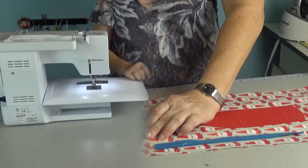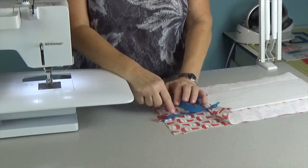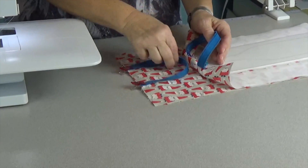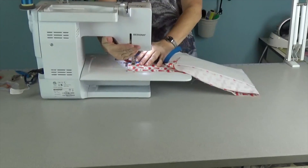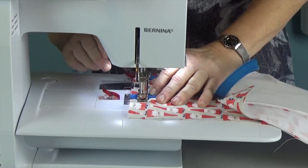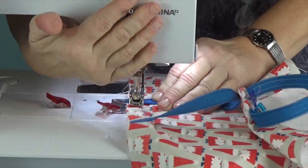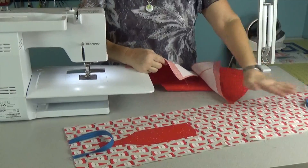I've used my wonder clips to hold the handles in place. I had a neutral color in the bobbin and blue on top — you don't want the neutral showing on the front, so when you attach the zipper handles make sure the bobbin thread is facing you so the decorative side shows. I'm just going to baste these down about three-quarters of an inch, and do that for both sides.